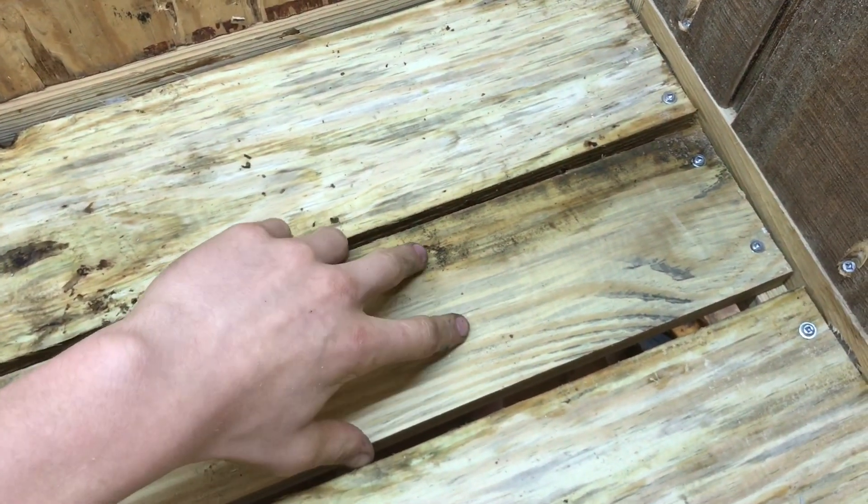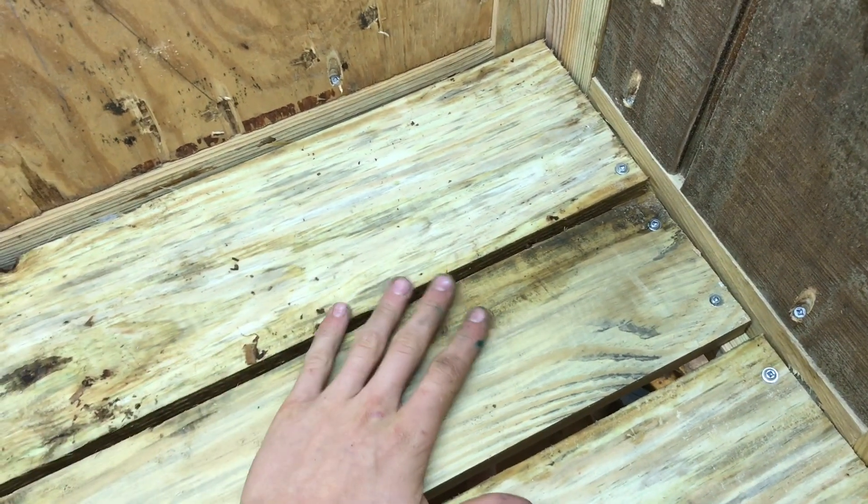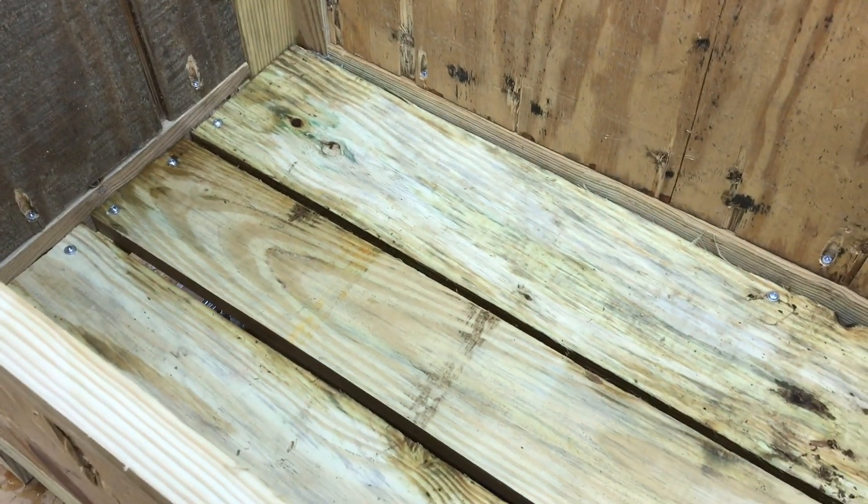The bottom is in and I left a little gap so air can flow. If I need to, I can come back and put a hardware cloth mesh over this to keep animals out, but for now I'm just going to leave it like that.